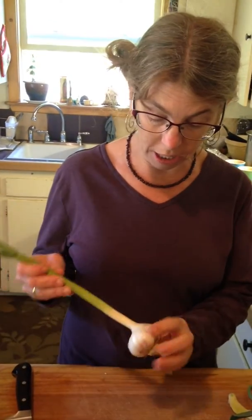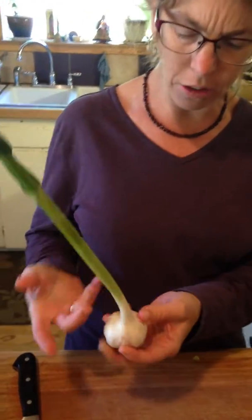Another thing you're going to get a lot of in the spring is green garlic. People have asked me many times, what do you do with green garlic? It's just the immature garlic — it hasn't matured, meaning it hasn't got all papery like you're used to.